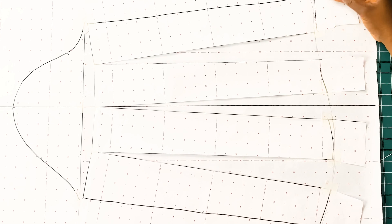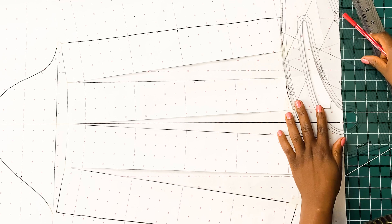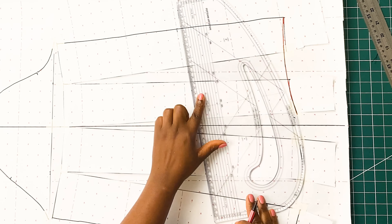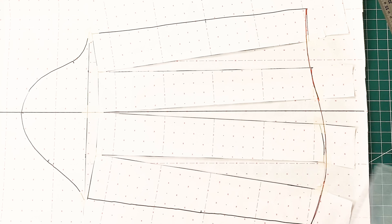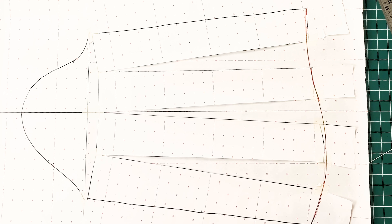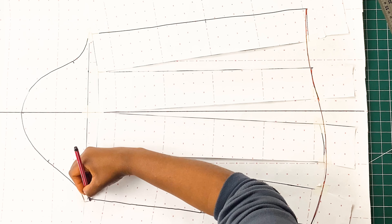Once I'm done drawing in my new wrist line, I am going to use my pattern master to make sure all the lines are in perfect shape. Once we are done, we need to move towards the crown area of the sleeve and we are going to go ahead to draw a new line connecting the crown of the sleeve to the rest of the sleeve.